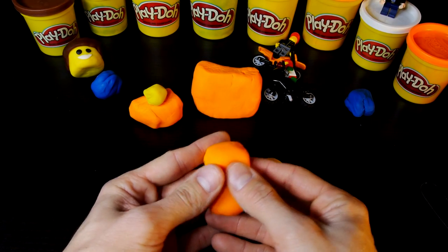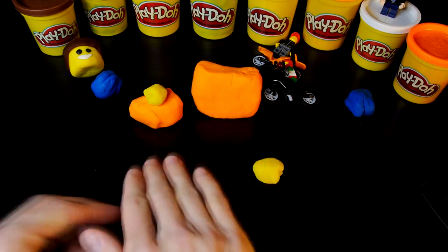Now all we need is a body to put Emmett's head on, so use the orange play-doh to build his legs.